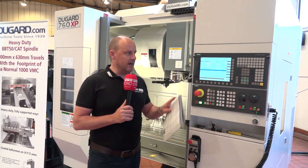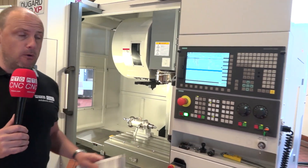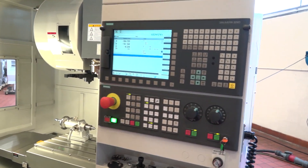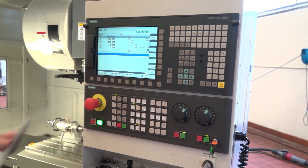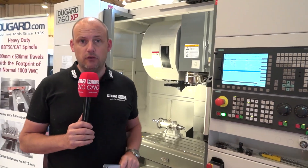This particular model has the Siemens 828 control on it. It does come with the option of FANUC, but of course with the UK market, Siemens is a popular option for engineers, equally as FANUC, so Dugard do offer both.